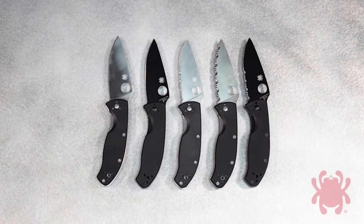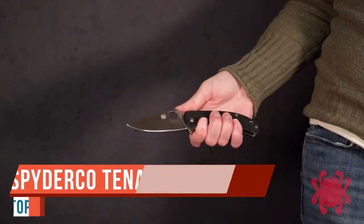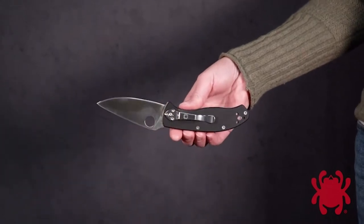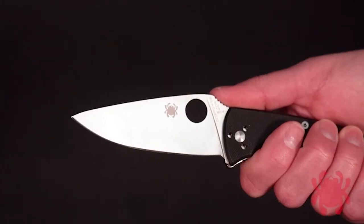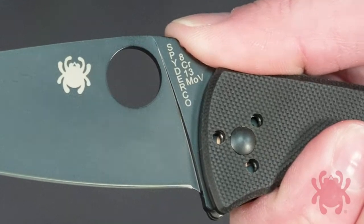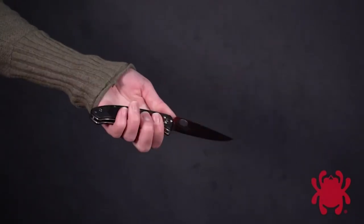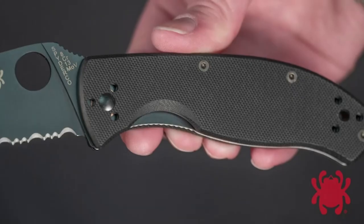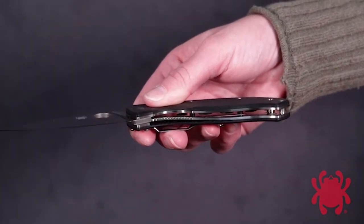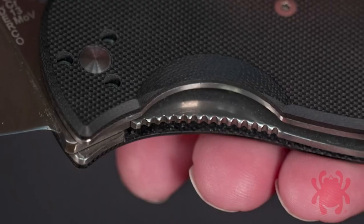Welcome to Living Survival — back with another knife review. Today we have the Spyderco Tenacious, a real popular EDC blade. It's a little heavier than others I've been showing you — 7.76 inches overall length with a 3.39 inch blade. It's 8Cr13MoV steel from China, has a drop point with a flat grind. It's got really nice G10 scales, which is probably what I like most about it.